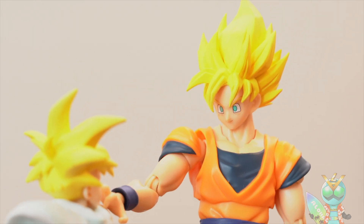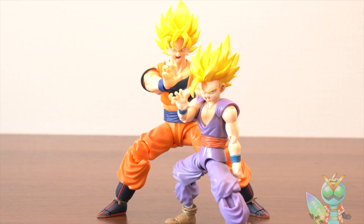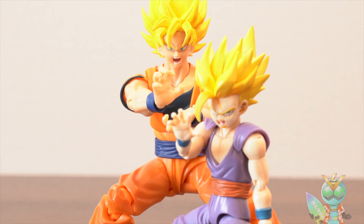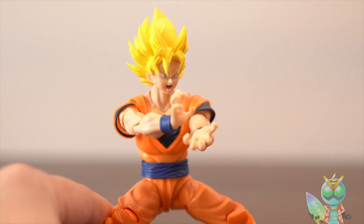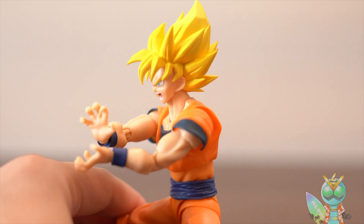I like this Goku face. Okay, the last posing is this — this is the Parent and Child Kamehameha with Goku and Gohan. Very cool! How about what do you think of this posing?